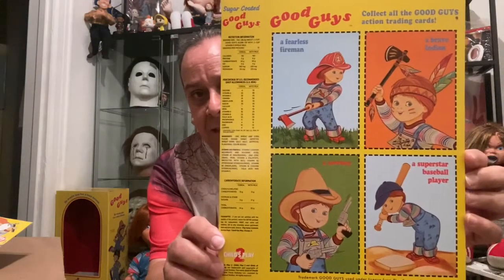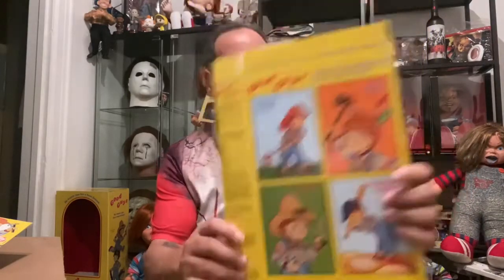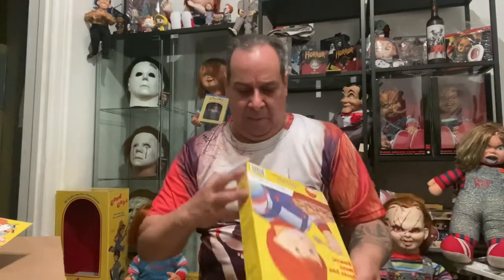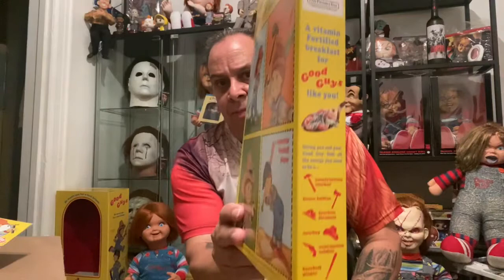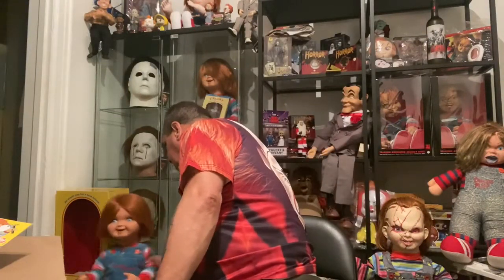You see the back — it's got the Indian, the fireman, the baseball player, and the cowboy. What we got to do is just unfold it like this. I got the real thing, so there are two in here. We'll probably glue that on there. And there you got it — here's the side. Now, FYE came out with the Cheerio. I got this guy right here.